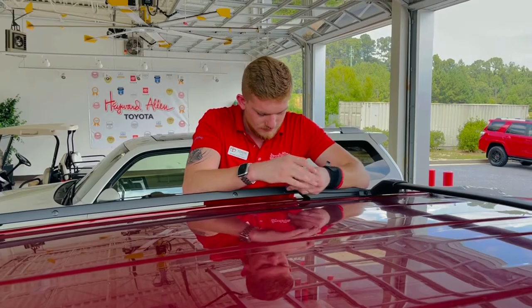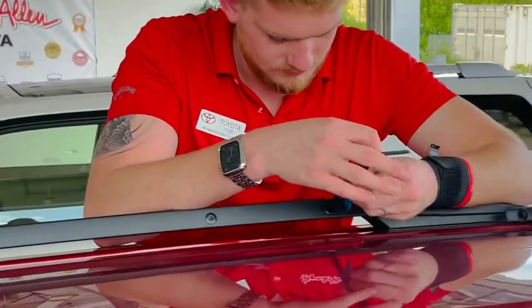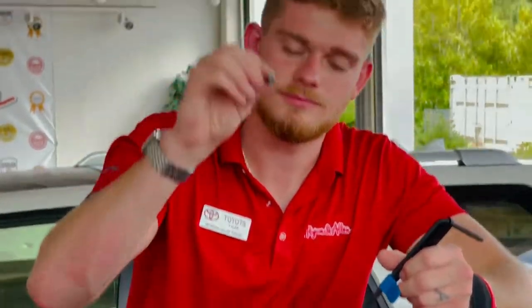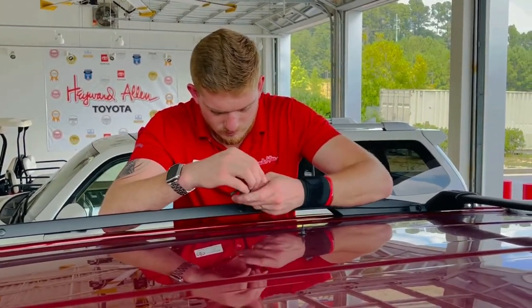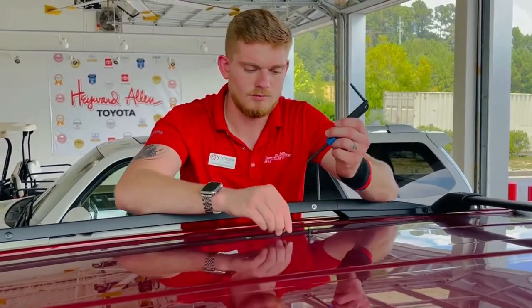Tyler Moncrief, our sales associate here at Hayward Allen, is removing hardware from the roof rack rail. The tool needed comes supplied with the kit. We have a total of eight of these pieces — nothing to it.